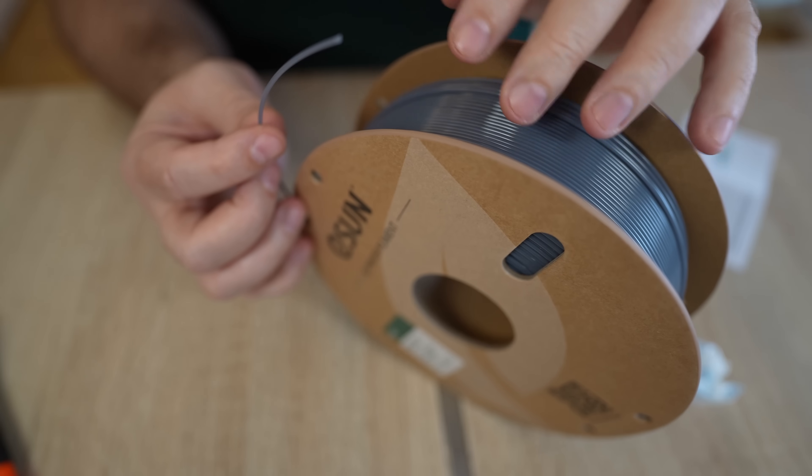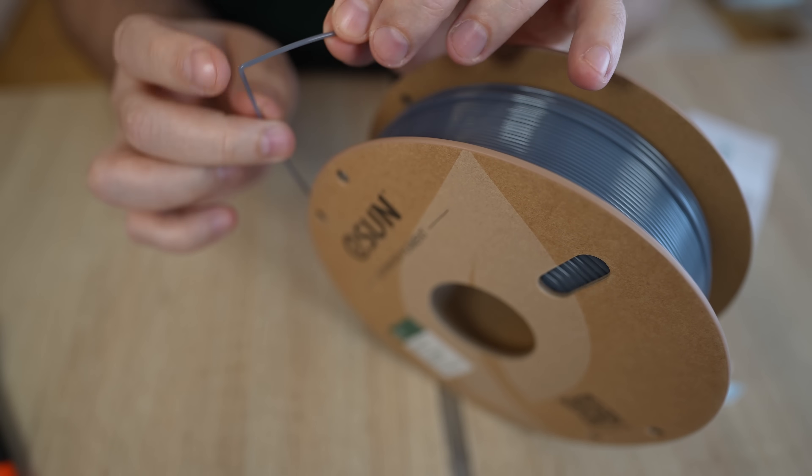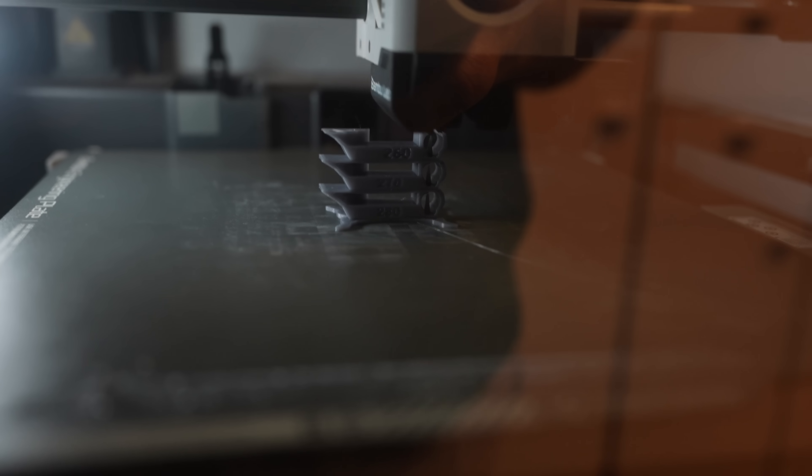Nice shiny surface. Let's see how brittle the filament itself is. I can bend it quite a lot - now it is damaged, but it is not broken.